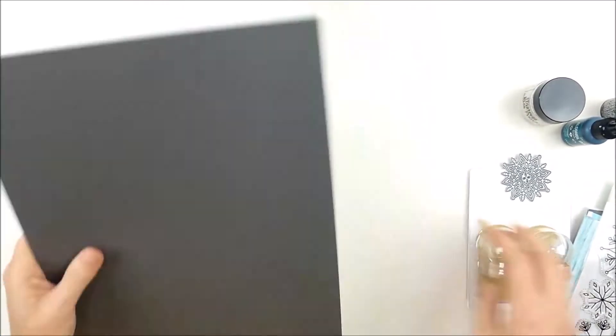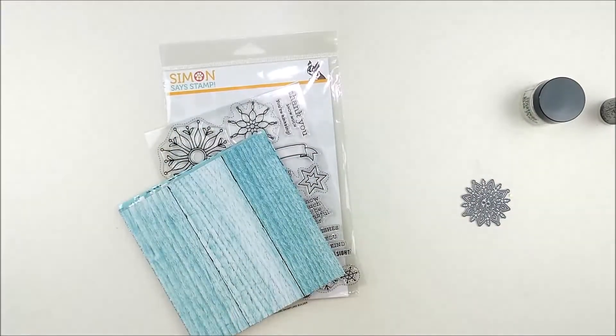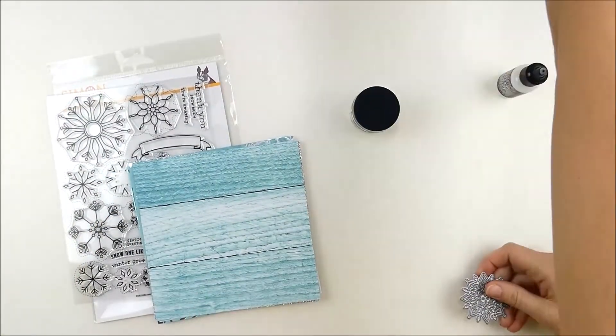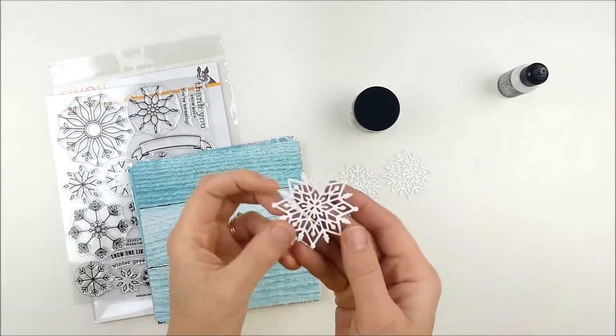I'm going to set aside the things that I'm not going to be using. I didn't have a full plan of what I was going to do for this card today, but I had a little bit of an idea in my head. I was starting off with that pattern paper — that blue wood grain — something about it just looks so pretty and frosty and wintery.